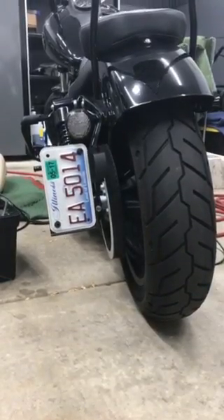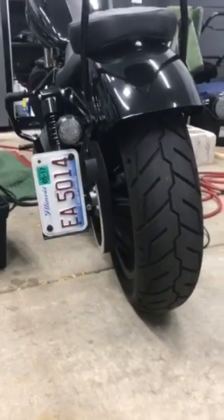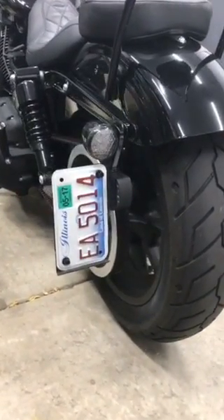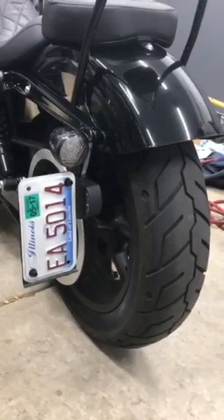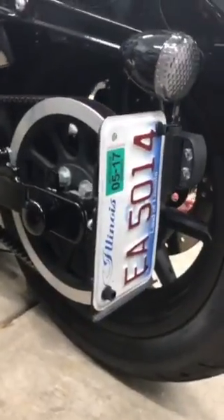What's up YouTube? Been asked this question a couple times about how I turn the plate from horizontal to vertical. This is using the stock Harley Davidson mount that comes off the light — it has a light on it for the license plate. So I'm gonna show you guys how to change it around.